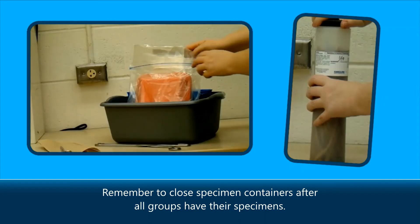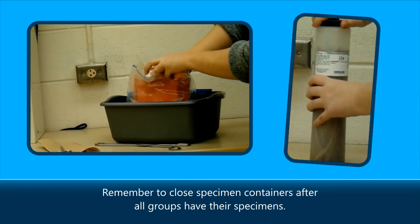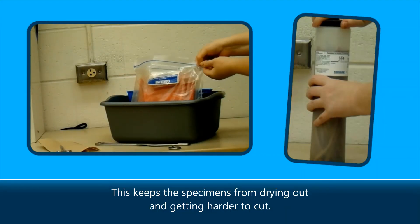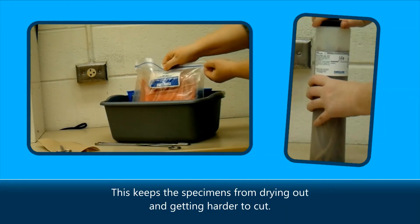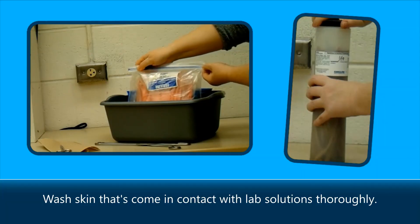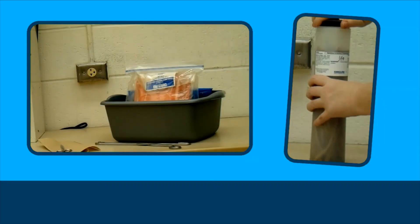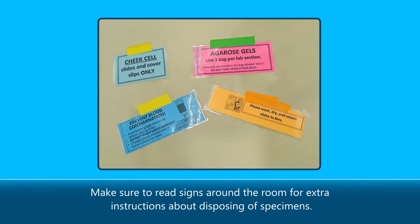Remember to close specimen containers after all groups have their specimens. This keeps the specimens from drying out and getting harder to cut. Wash skin that's come in contact with lab solutions thoroughly. Make sure to read signs around the room for extra instructions about disposing of specimens.